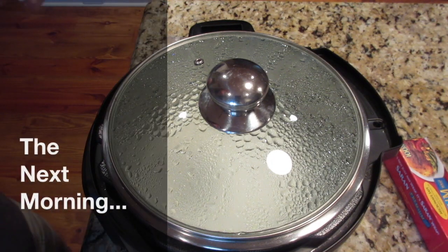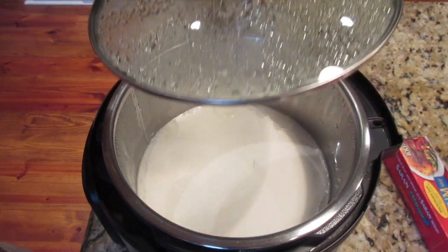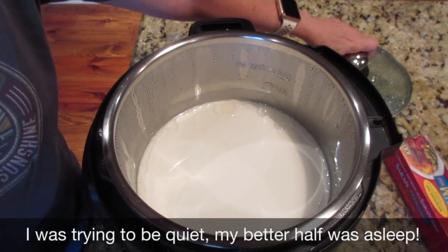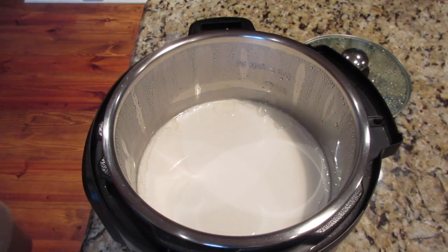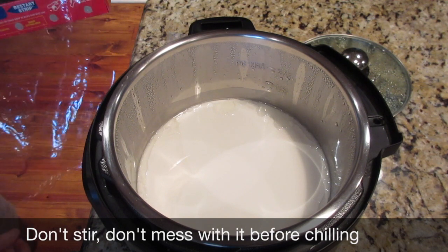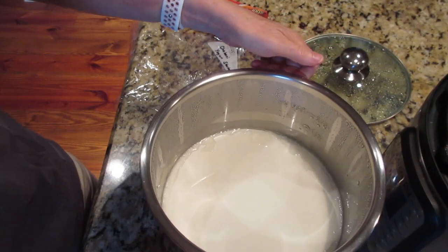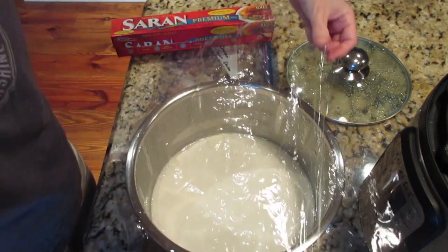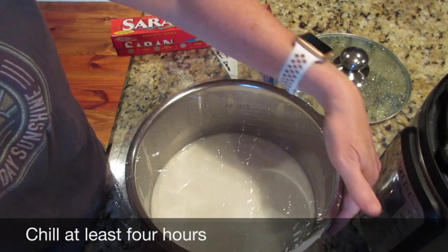After it finishes the eight hours, you want to carefully remove the lid — it's full of condensation. We've got yogurt! At this point we do not touch it, we don't stir it, we don't stick a spoon in it. We're going to take the inner pot out, cover it with saran wrap, and put it in the refrigerator for at least four hours to chill.